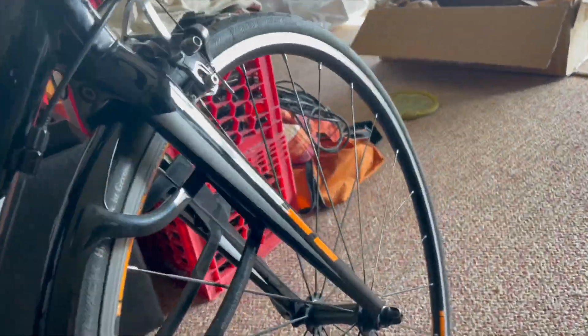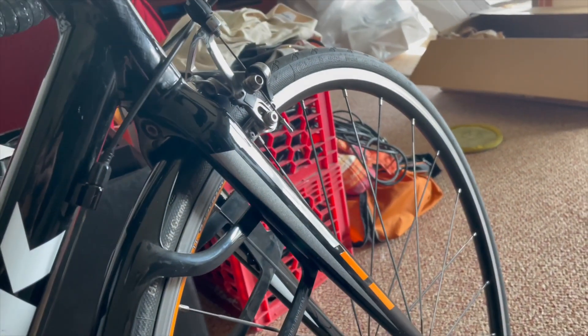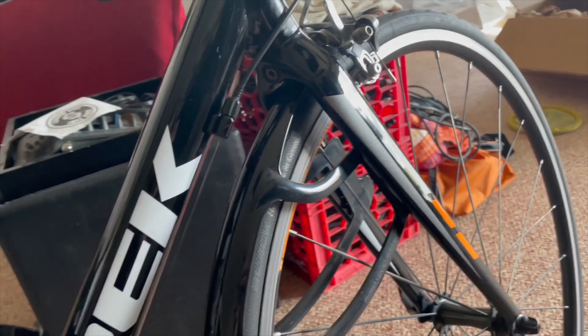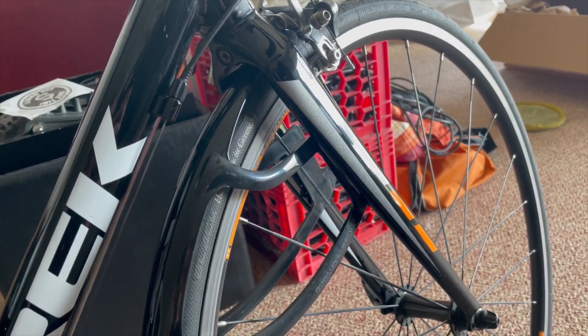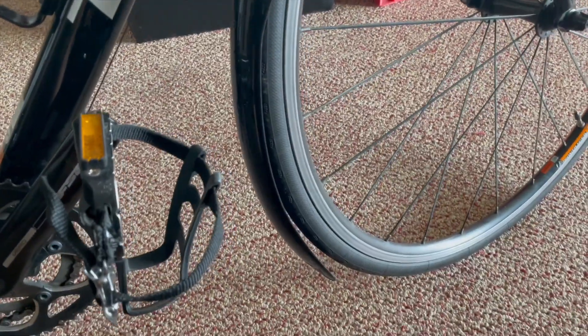Really great fenders overall. Fenders are something no one wants to get, but I'd recommend them to everybody if they're going to ride in really bad weather — rain or even winter — because it keeps the salt off everything. The Crud Racer Mark 3 is definitely a good idea.